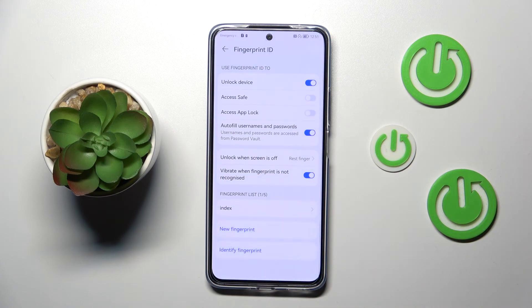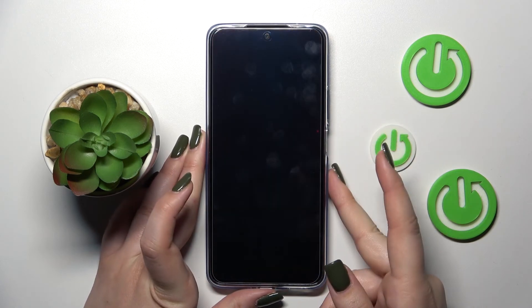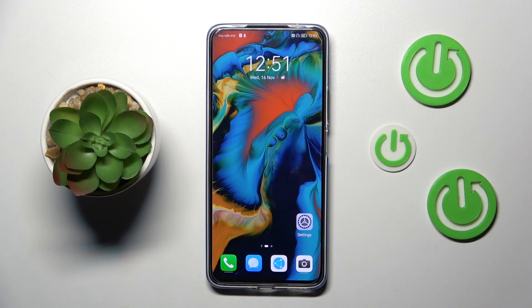All right, so now let's lock the device and let me put my finger on the sensor. As you can see, the device is unlocked, which simply means that we just successfully added the fingerprint to it. Basically that's all — this is how to add the fingerprint on your Huawei Nova 10 SE. Thank you so much for watching. I hope this video was helpful, and if it was, please hit the subscribe button and leave a thumbs up.